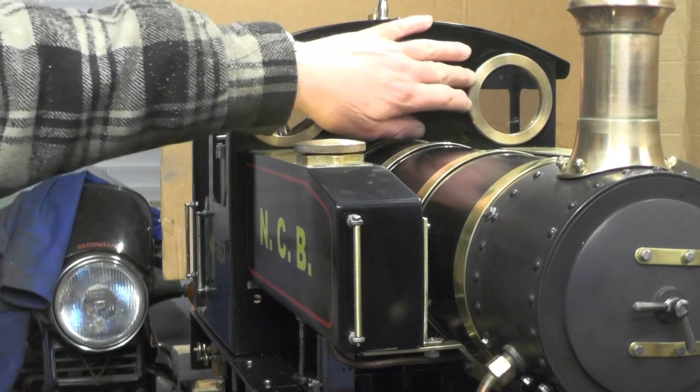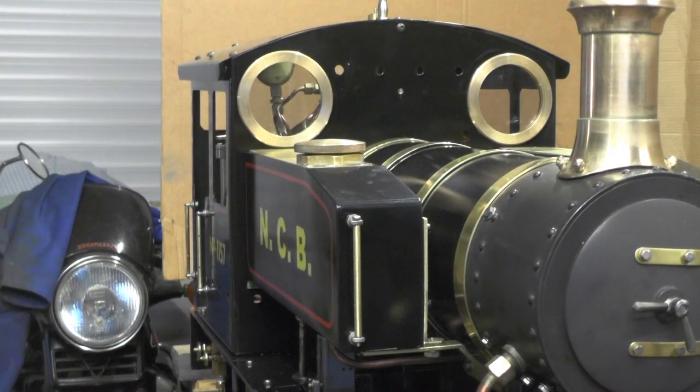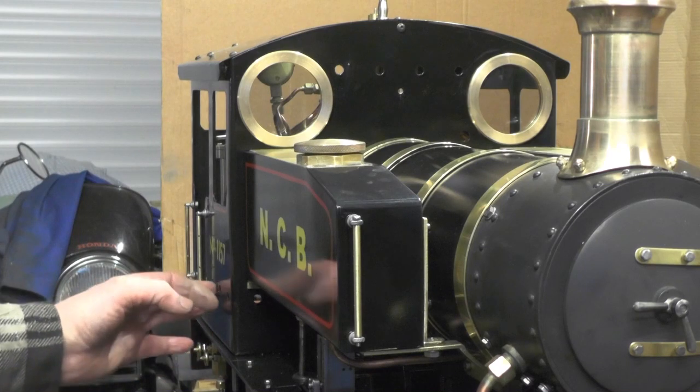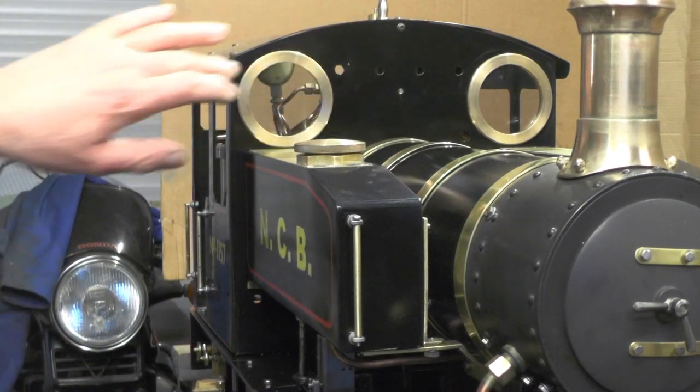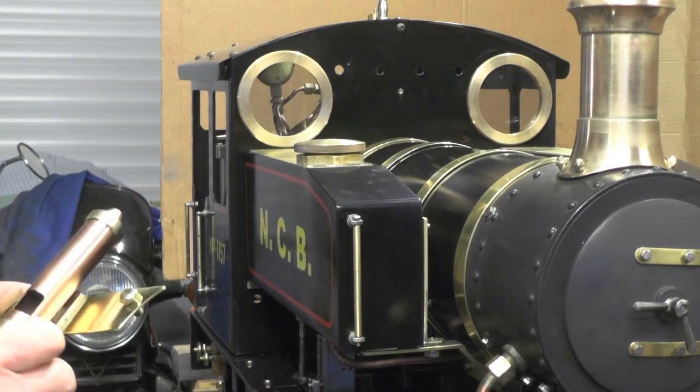This is stage one of disguising some holes I've got in my cab, which were already in the material I used. I'm putting some name plates on the side to cover them up. I'll deal with this one first — I've got this bracket made and all I'm going to do is just bolt it onto the front of the cab.